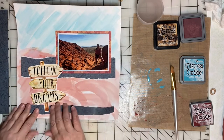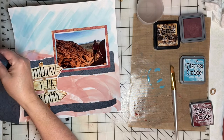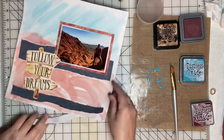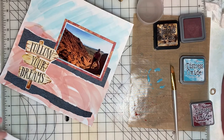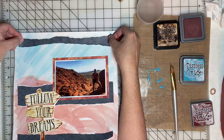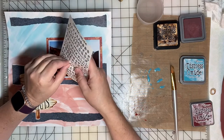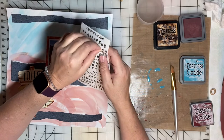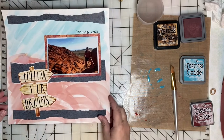The torn paper kind of adds to the rustic look of this beautiful photo. The last thing for this layout is to add 'Vegas 2021.' This was a hike my daughter took while she was visiting a friend in Las Vegas this past month.